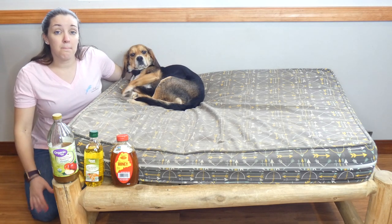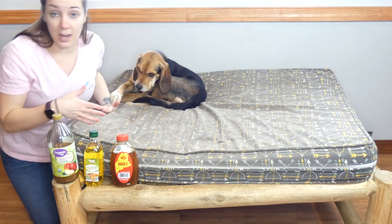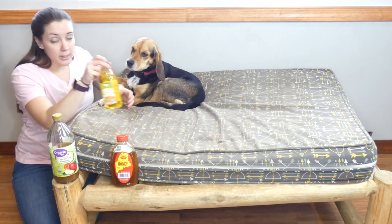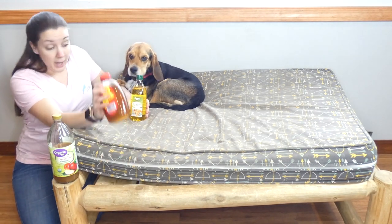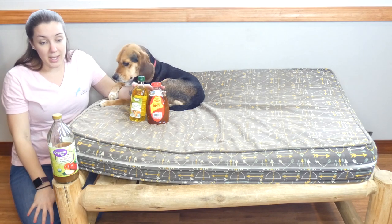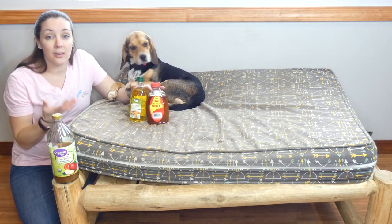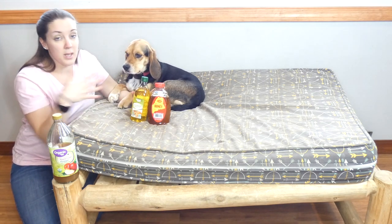I looked for some home remedies and found some really great ones that are inexpensive — some of them you may even have in your home already. The first one is olive oil, and very similar to olive oil would be raw honey and plain organic yogurt. These things are all very similar and you use them the same way. Basically they suffocate the mites, and the larvae and eggs aren't able to develop into adults when they're smothered with these products.